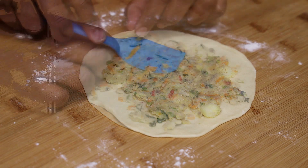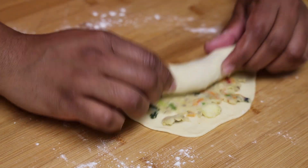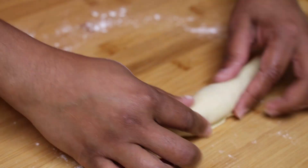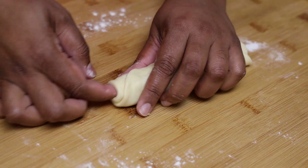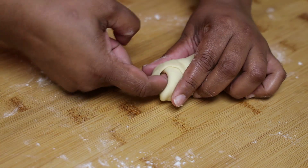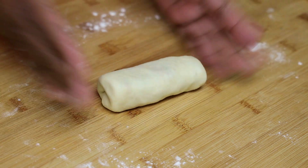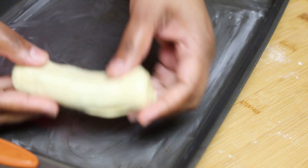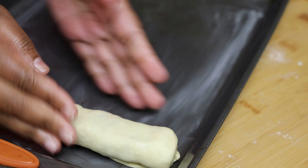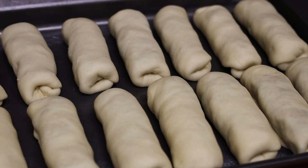Roll it into a log seam side down and tuck in both ends. Place it on your greased or lined tray. I'm going to get 14 of these — seven on top and seven on the bottom — then cover them and allow them to rest in that same warm oven for 15 minutes.